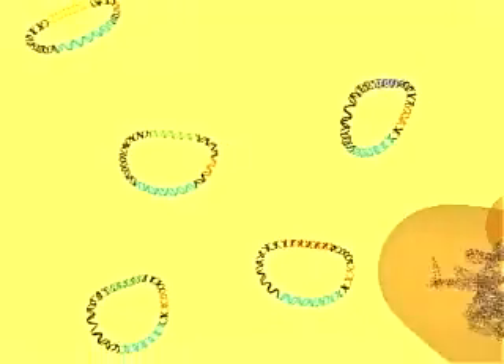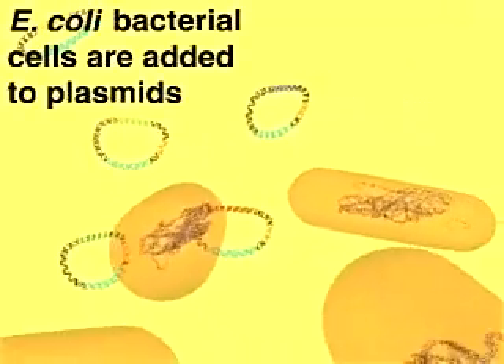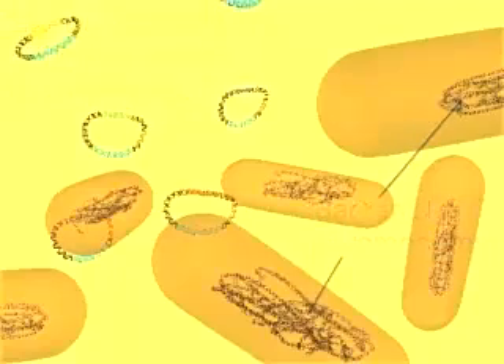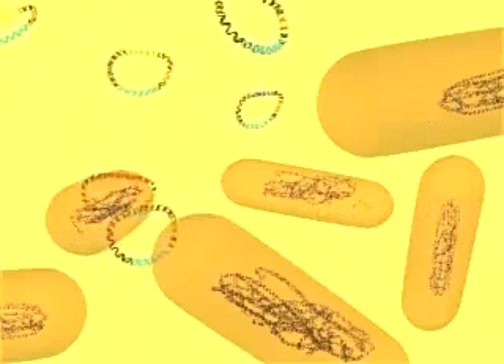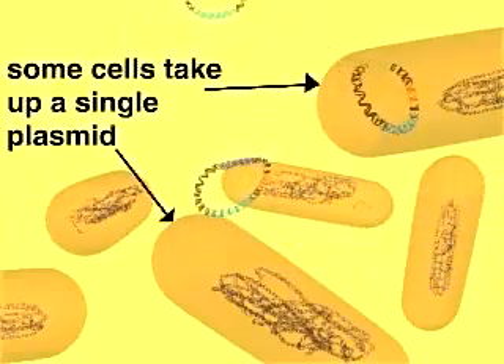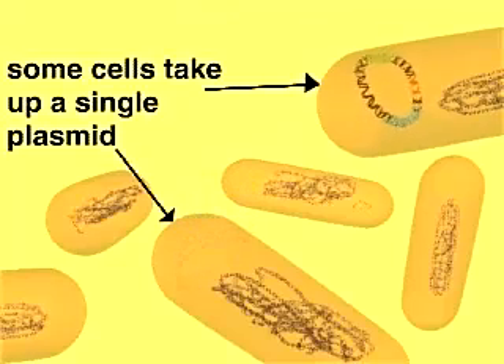Next, the host cells — E. coli bacteria — are added to the recombinant plasmids. The cells have been treated with calcium chloride to make them permeable to DNA molecules. Through a process called transformation, a few cells take up a recombinant plasmid, while most other cells do not.